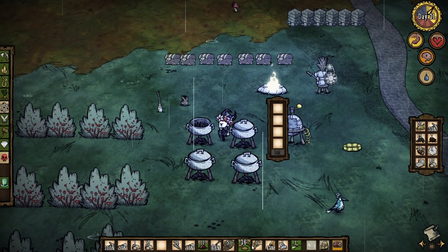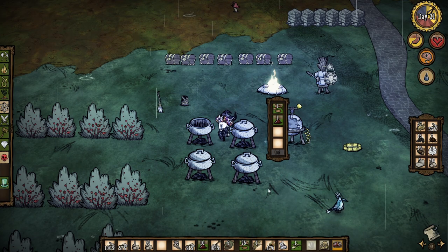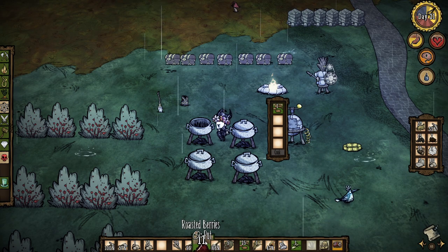How do you use it? I have no clue. I put stuff in it but it won't let me cook. I can't even cook my berry bush or my seeds.